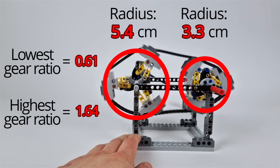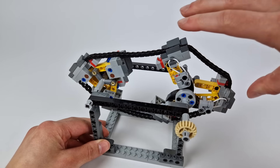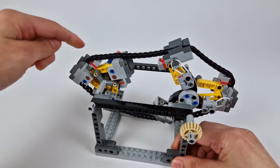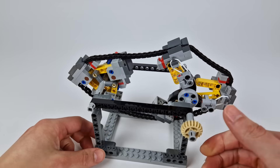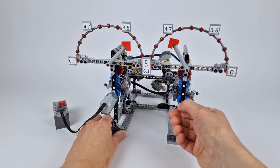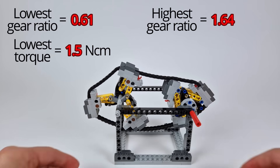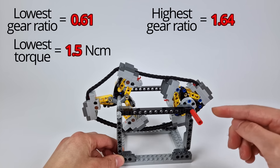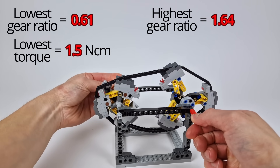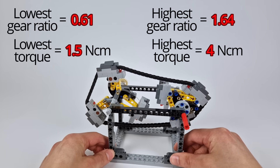By measuring the radii of the input and output wheels at their smallest and largest sizes, we can work out the gear ratios corresponding to the CVT's fastest and slowest gears, which come out to roughly 0.61 in its fastest gear and 1.64 in its slowest gear. However, what's equally important to know is the amount of torque needed to cause this gear ratio change. Since the rubber bands are already pre-stretched slightly on these wheels, there will be a certain minimum amount of force needed to make them stretch any further, meaning there's a minimum amount of torque we need to apply to the output, below which the CVT will just stay at its lowest gear ratio. From the testing I did in my previous video, I found that this minimum torque needed to initiate any gear change was about 1.5 Ncm, and then by the same token, once we apply enough torque, the input wheel will get to its smallest size, at which point no matter how much more torque we apply, the CVT's gear ratio won't go up any higher — and that maximum torque value was about 4 Ncm.